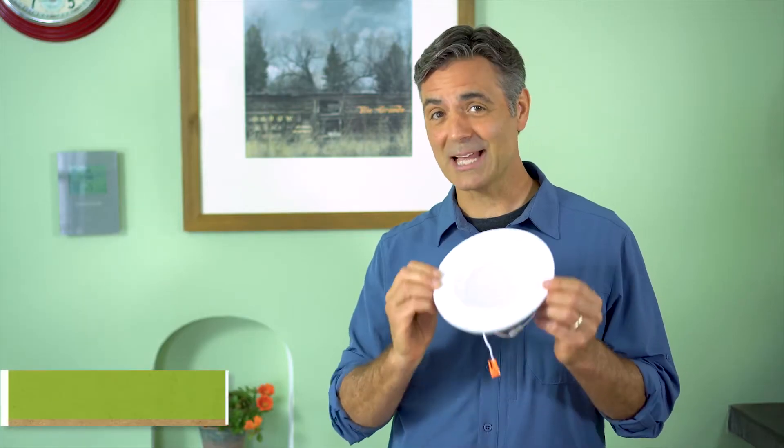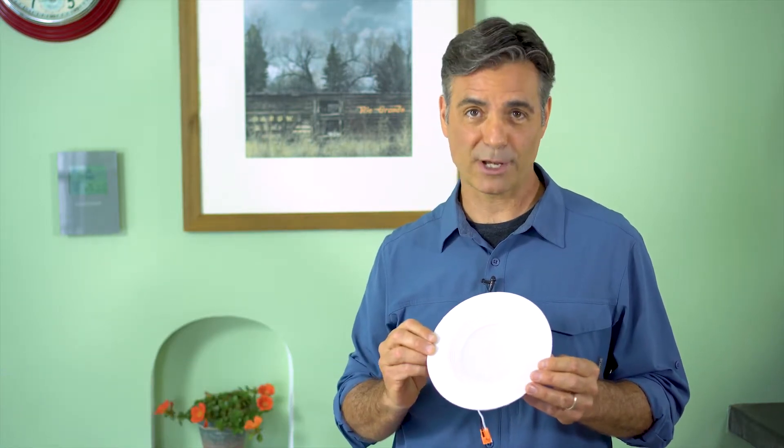Third, LEDs last a really long time and rarely need to be replaced, saving you time and money down the road on maintenance. A standard recessed fixture includes a bulb and a separate piece of trim, leaving gaps.